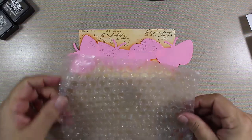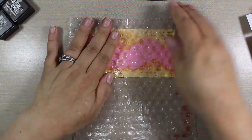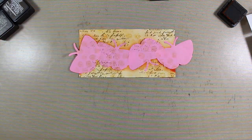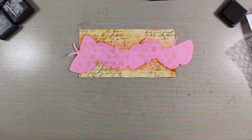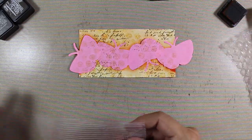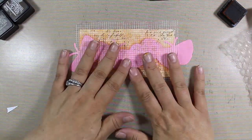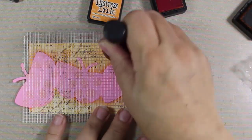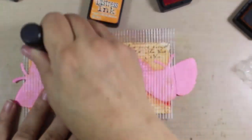Anytime you use stencils, make sure both your project and the stencil are secured to your work surface — it's too easy for them to move around. First we're going to use a little bubble wrap, which is probably something everybody has at home. I'm adding a little bit of Wild Honey — a warm orangey yellow — and randomly placing down a few dots. Lifting up the corner, look at that texture! You're just adding a little depth and character to your project. Next I'm using a mesh leftover from my dad's garage as a stencil with Spiced Marmalade distress ink.